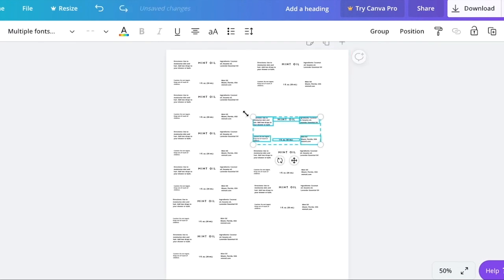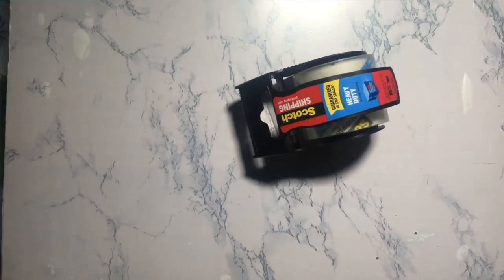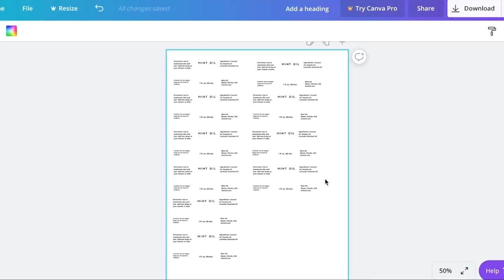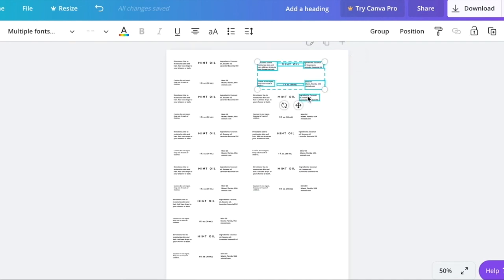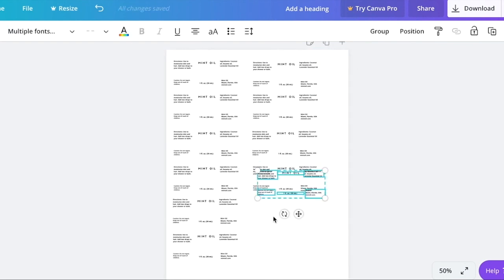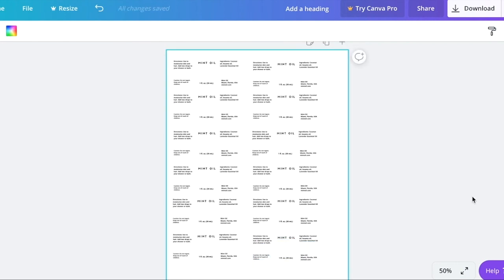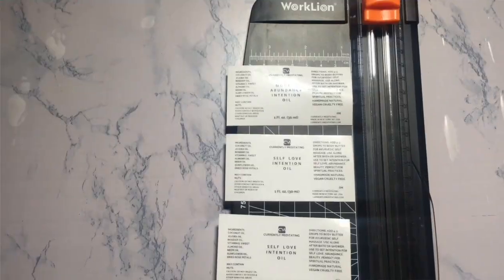Once you've printed the sheet, you're ready to make the labels more waterproof. I add tape to each line of labels to make them waterproof. Then I cut them using a paper cutter that I got from Amazon or from a local office supply store. And there you have it — that's how you make a label entirely from Canva.